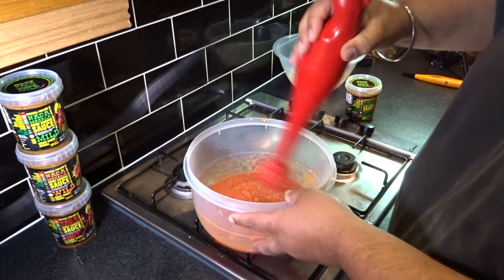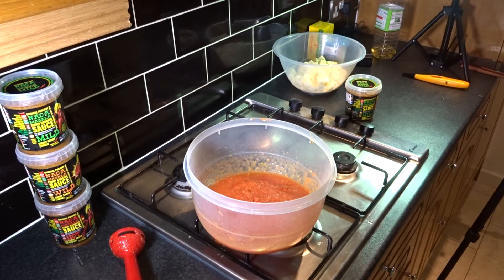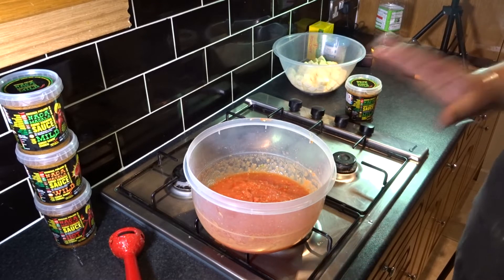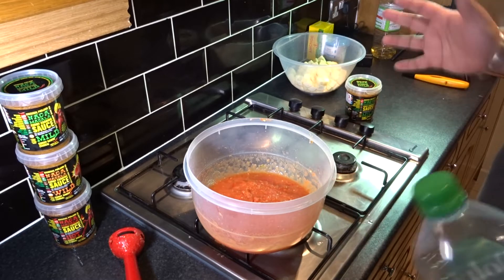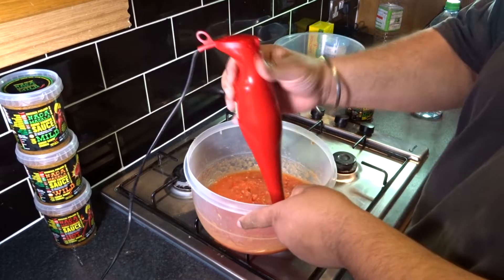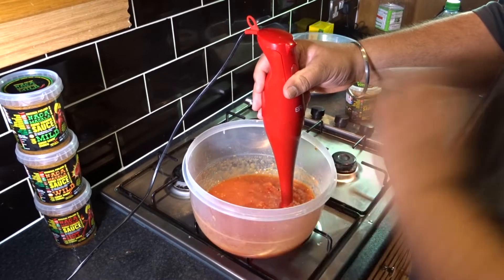I've added a little chili because the Naga Masala mild is already very mild, and this just balances it out since we're adding an extra ingredient. If needed, add just a little bit of water, then blend everything until it's nice and pureed.